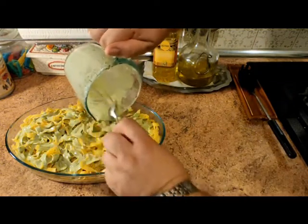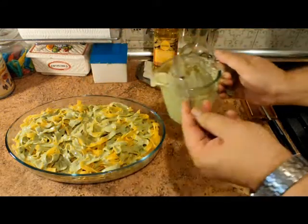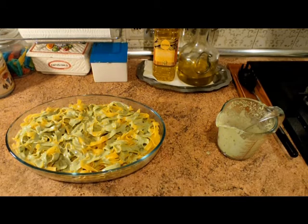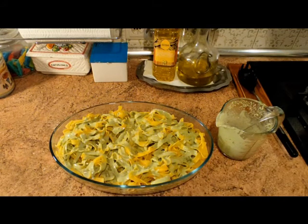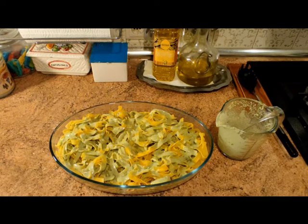Echamos este poquito que nos queda para aprovechar todo, y ya veis cómo queda el plato — súper maravilloso. Ahora simplemente nos queda freír los huevos, echarlos en el último momento al servir y cubrirlo con el queso al pesto que tenemos preparado.